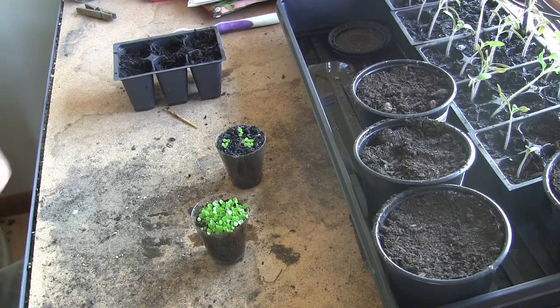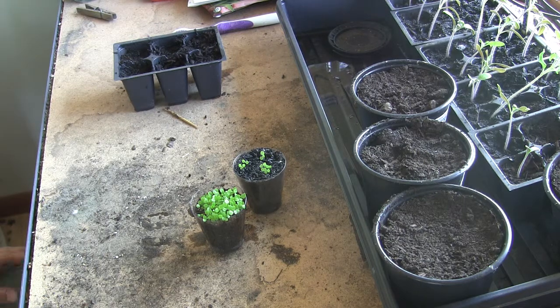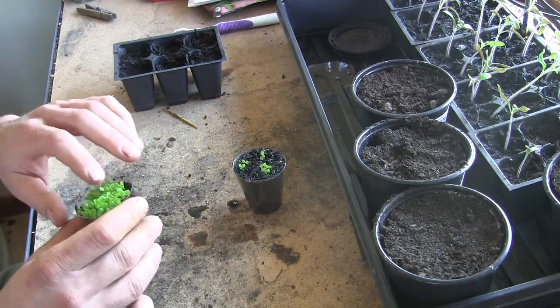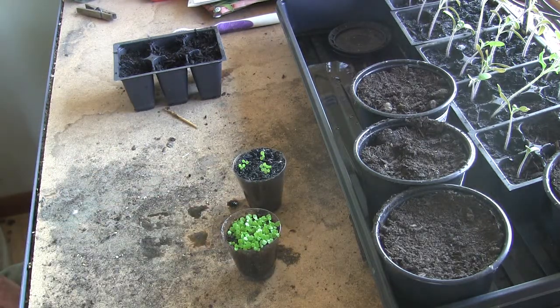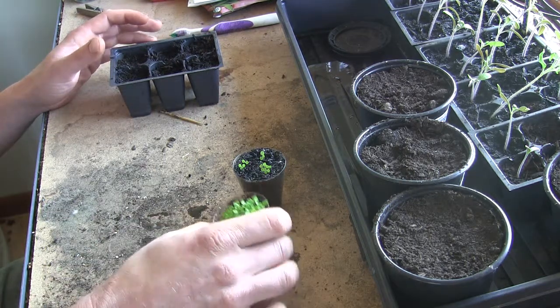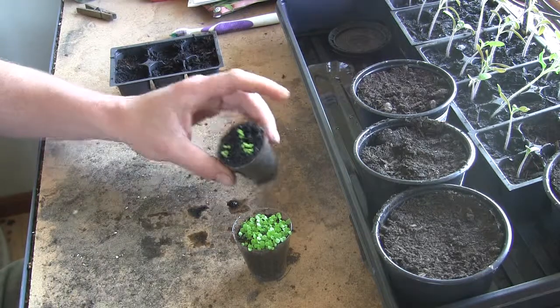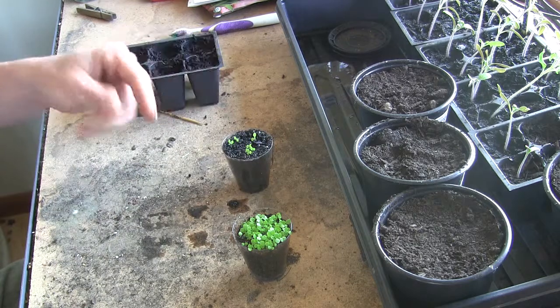It's been about three weeks since I planted these tobacco plants and they sprouted up nice. This is usually about the size I like to transplant — they're still pretty small, but that makes it easier to get the roots out. I've got two here: my oriental tobacco, which I seeded pretty heavily, and some Dell Gold that I just put a few seeds in to get started.